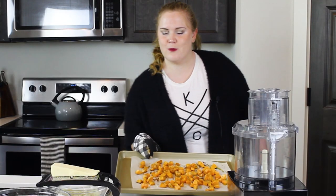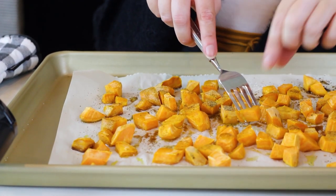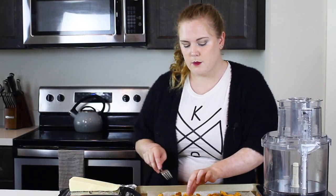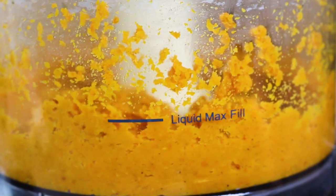Our sweet potatoes are done! You know the sweet potatoes are ready when they're tender all the way through, and you can check that by poking them with a fork. If it goes in nice and easily then they are good to go. Remember, the smaller you cut your pieces the faster they'll cook. Then we'll add them to a food processor right away while they're still hot and puree until they're nice and smooth.